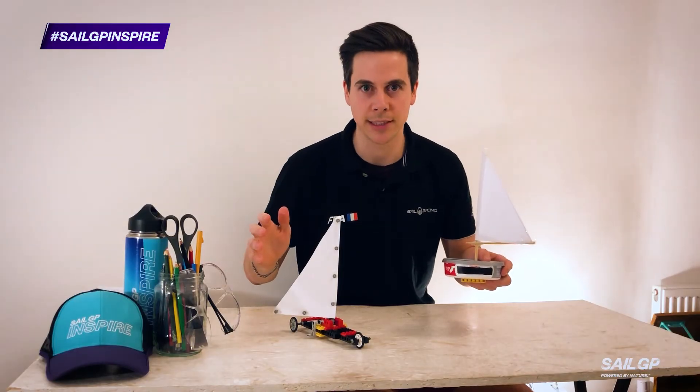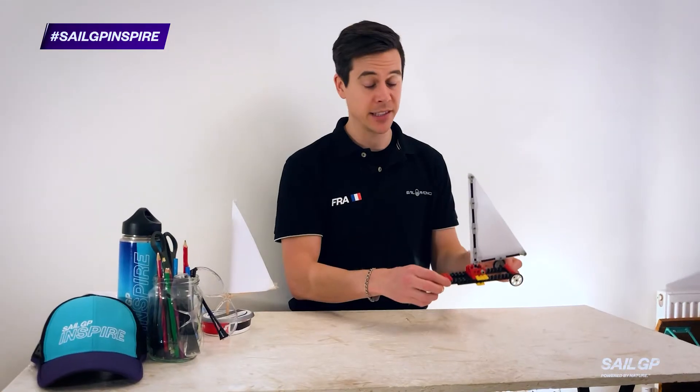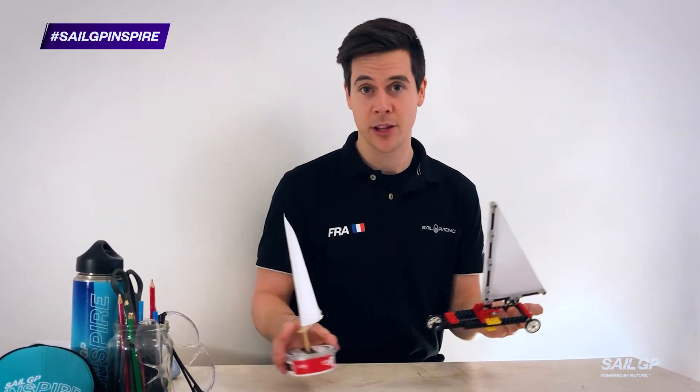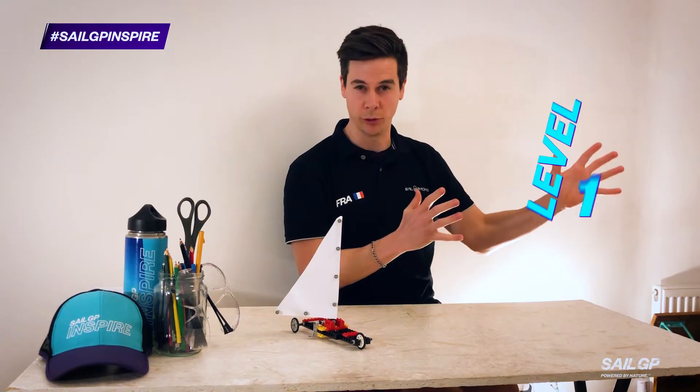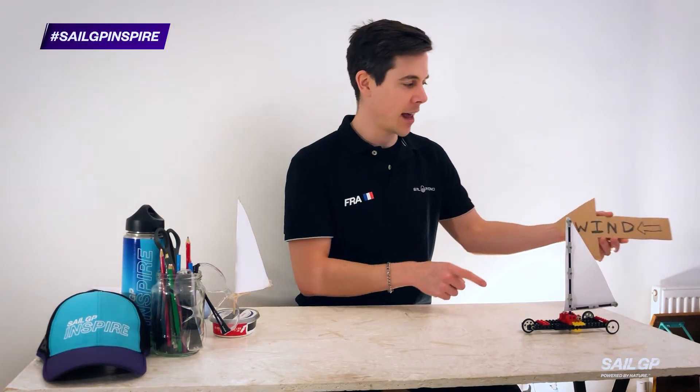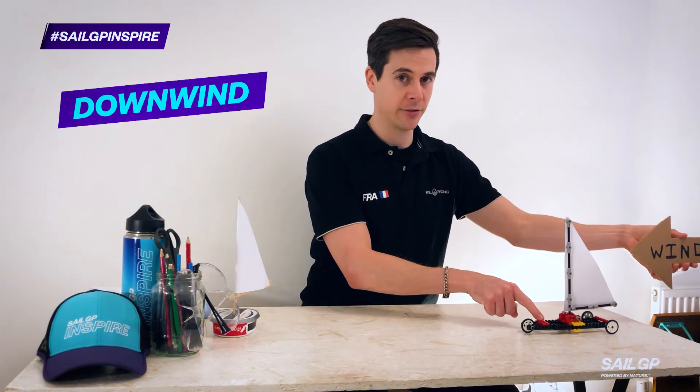There are three levels of difficulty to this challenge, and it doesn't matter whether you're using your sail car or your mini dinghy — the levels are the same. Level one, the starter level: we'd like you to demonstrate that your boat can sail with the wind pushing it from behind.